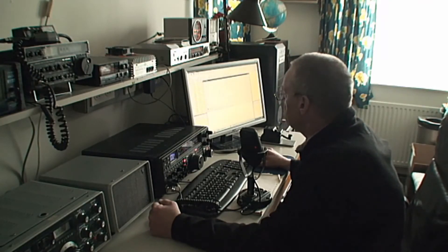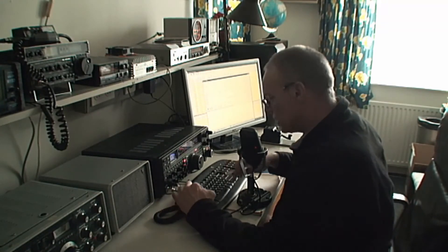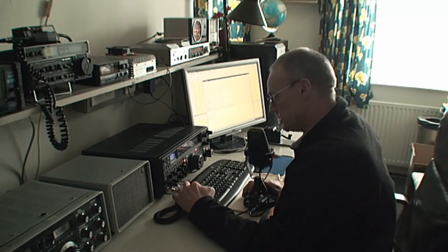You're about a 5 and 5 here, 55 with some QSB and a little bit of QRN here. The name is Gerald, like the end of Fitzgerald, and I'm located about 1 kilometer from the town of Almelo — that's in the eastern part of the Netherlands.